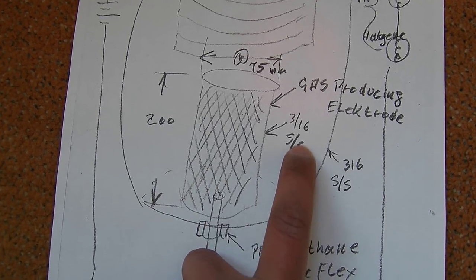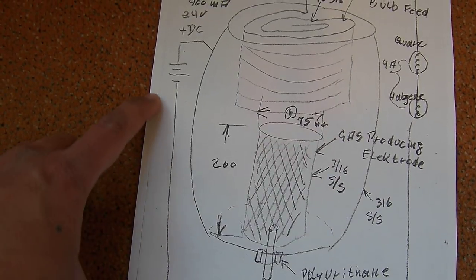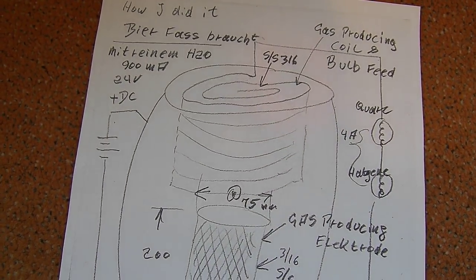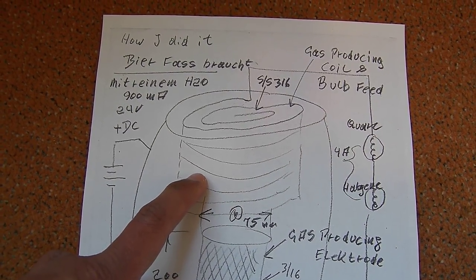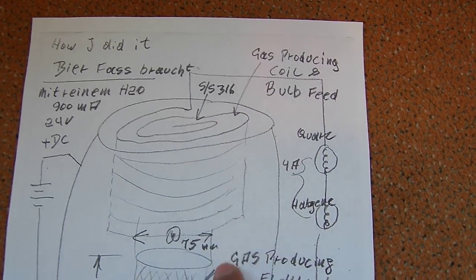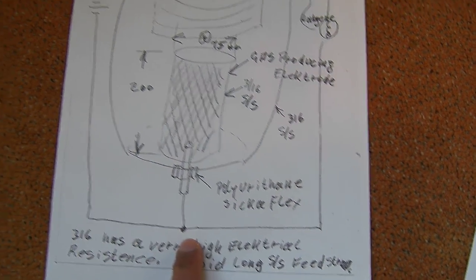The inner electrode is made from stainless steel 316 and is connected to the negative side of the power supply. There is some kind of isolation, and above the second electrode he has the third electrode made from stainless steel mesh. He connects this third electrode to two light bulbs — I think halogen light bulbs — and then connects the light bulb to the negative side of the power supply.